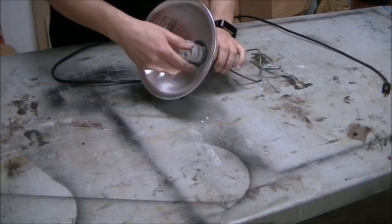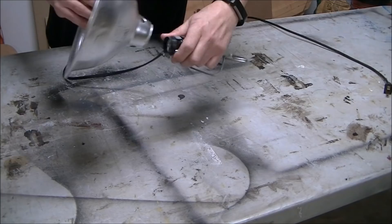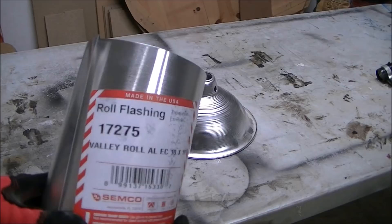First thing I do is take it apart. That's a CFL 40-watt bulb that I took out — that's what I always use for my more dark-lit videos — and the base of this just unscrews.